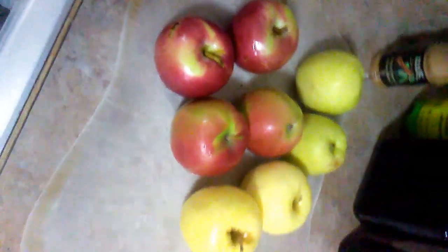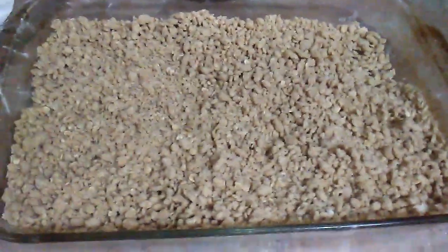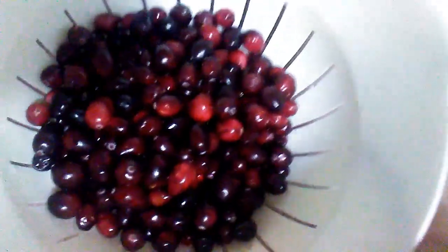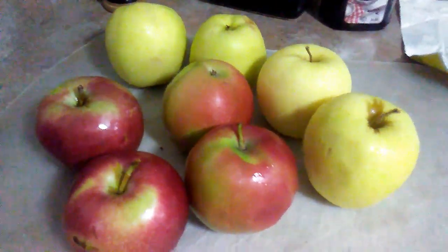All right, making an apple and cranberry apple crumble right here. Check it out, here's my crumble. There's a bag of cranberries and I've got some mixed apples right here.